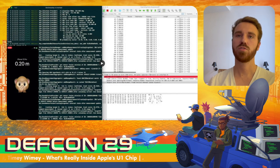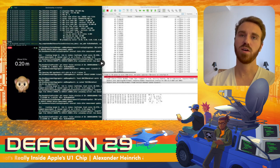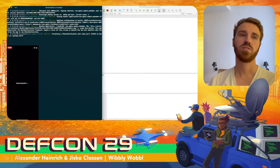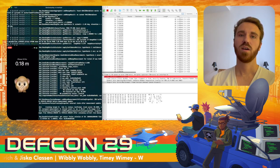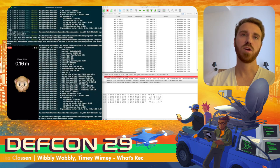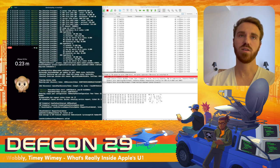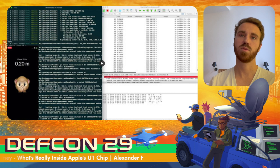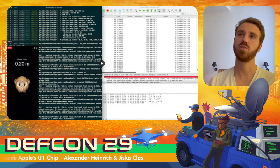In this demo, we show sniffing against an actual iOS device with a U1 chip. We start a demo app from Apple using the Nearby Interaction framework. The two devices discover each other, the user confirms ultra-wideband usage, and they start ranging. We can see the ranging distance and get logs from the iPhone with the angle of arrival and measured distance. On the right side we see frames received by Wireshark — our sniffer is attached to Wireshark and we were able to receive some frames.